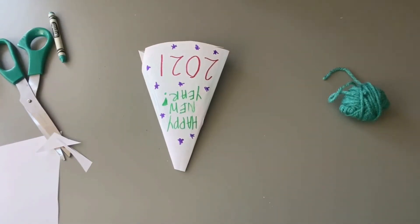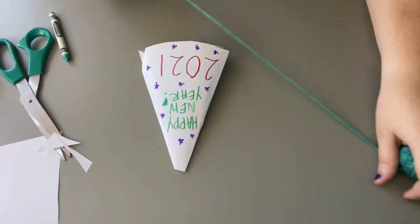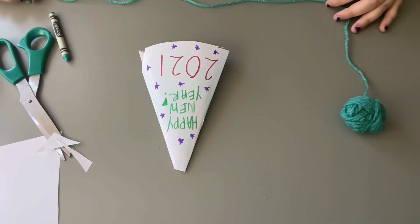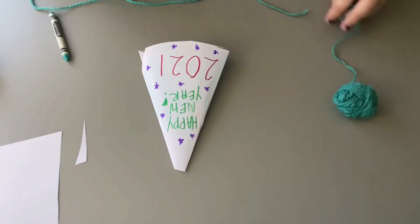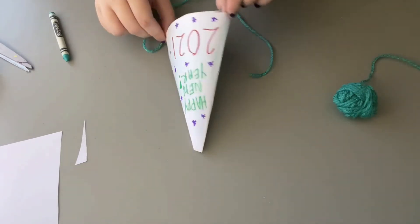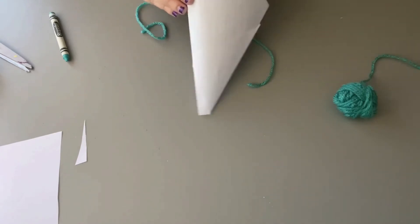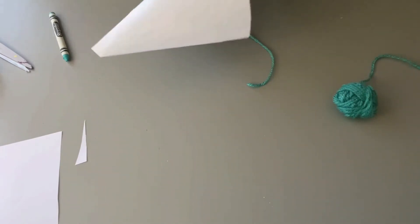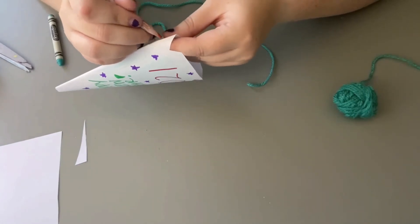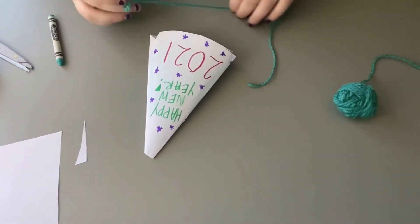Now that you have decorated your hat, it's time to add some string to the bottom of your hat so it'll fit around your head. I'm going to take a piece about roughly 12 inches long and cut that part off. Now I'm just going to poke a couple of holes on the side of my hat. I'm going to take a pencil and poke one hole on this side, and another hole on the other side.